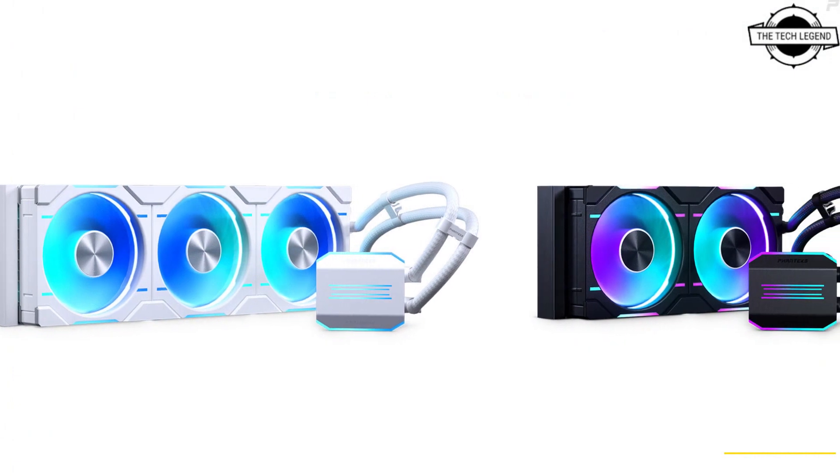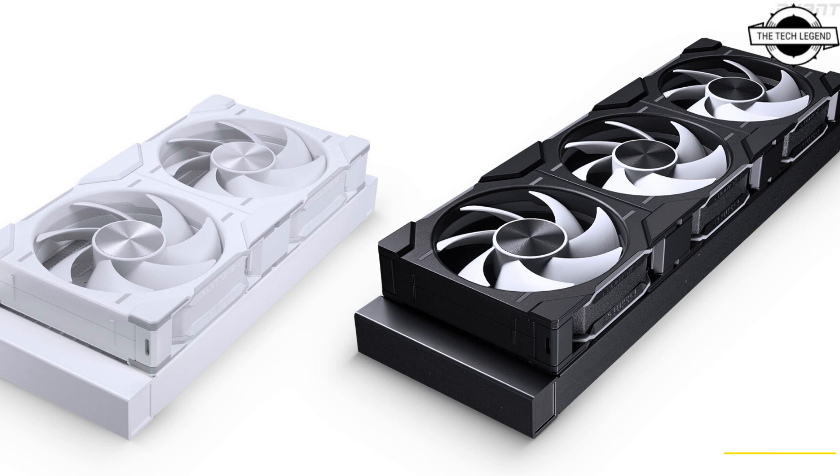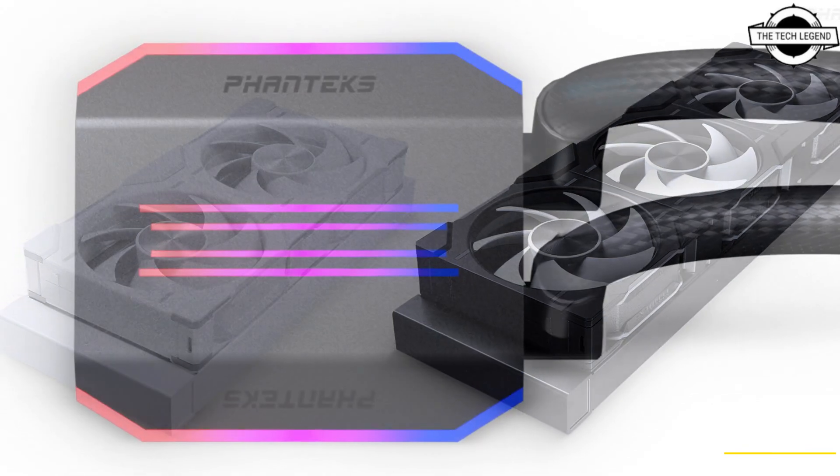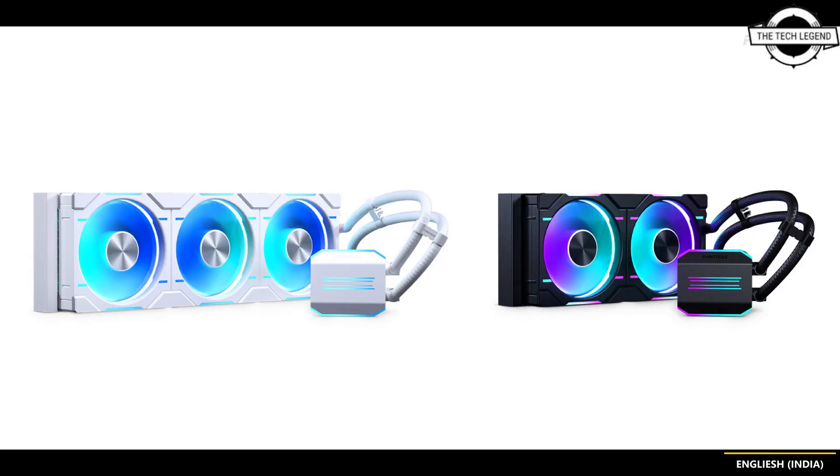One of the standout qualities of the Glacier 1D AIO cooler is its ability to be daisy-chained and controlled through a single cable. This innovative design eliminates cable clutter and simplifies the installation process, making it easier than ever to achieve a clean and organized build.